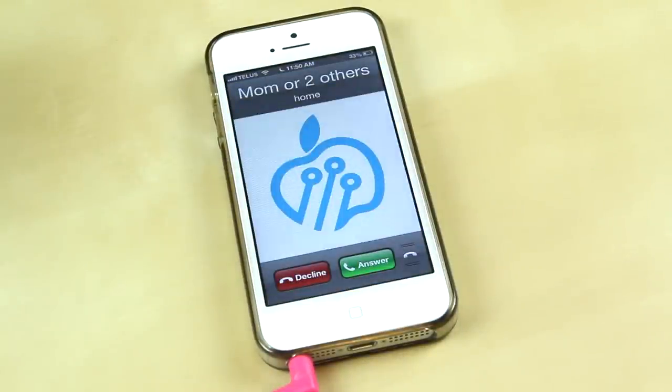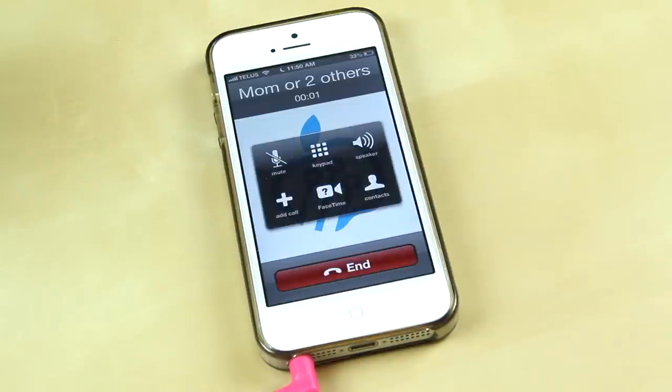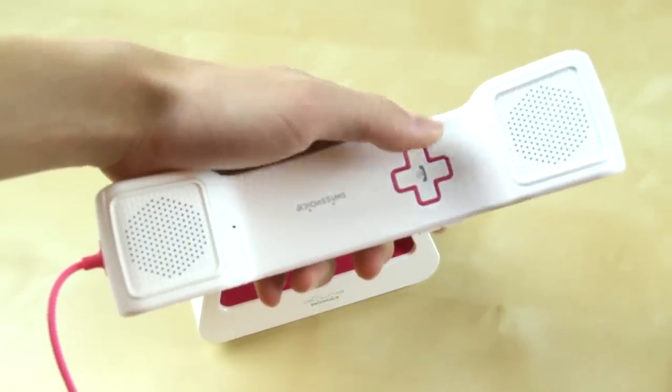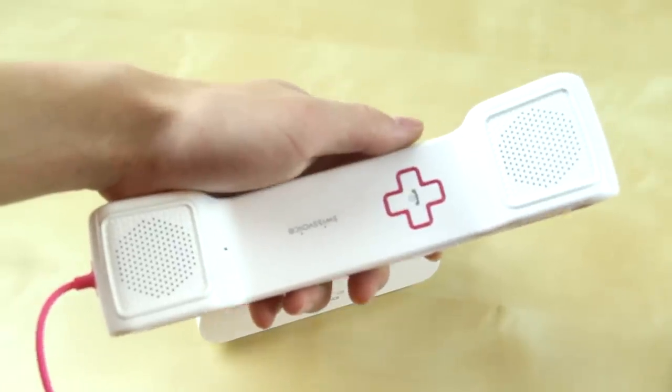Let's go ahead and show you guys how this works. When a call comes in, you can either answer from your phone and talk through the handset, or you can also answer it from the handset itself. You just pick up the phone and you can talk from there — the microphone actually sounds pretty good, better than I thought. You can decline or answer the call using that button there.